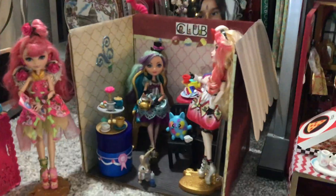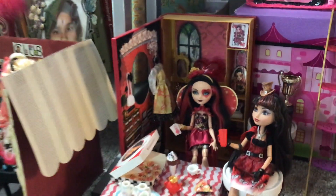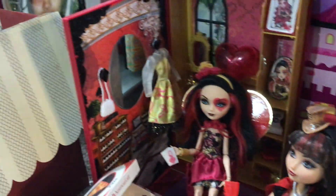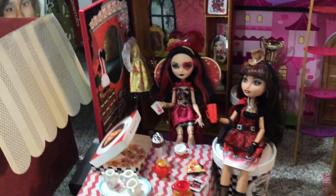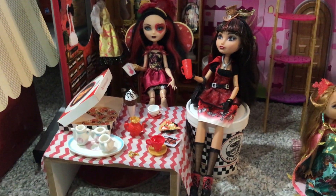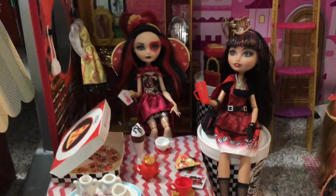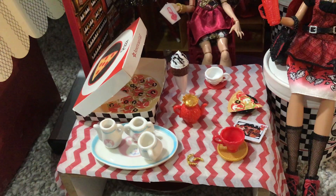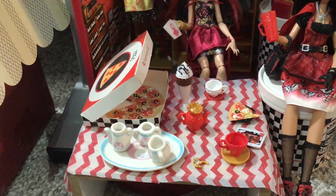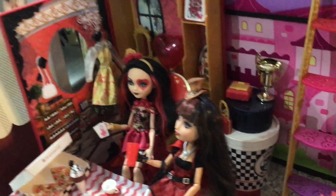Now we can move to Lizzie Hearts' dorm room. This is using the Lizzie Hearts Spring Unsprung playset — I have that back there, but I've also added a few things inside, like photos of Lizzie, a dress, a purse, a balloon, a crown, and different things that complement her room and color scheme. Next we have Lizzie and Cerise eating together — kind of an unlikely combination, but I thought their color schemes worked really nicely together. Cerise has got a red cup in hand, Lizzie's got her cards, and they are having some lunch — some pizza, a milkshake, and of course tea while playing cards. Back there is also a side table with some purses, a jewelry box, and a trophy.